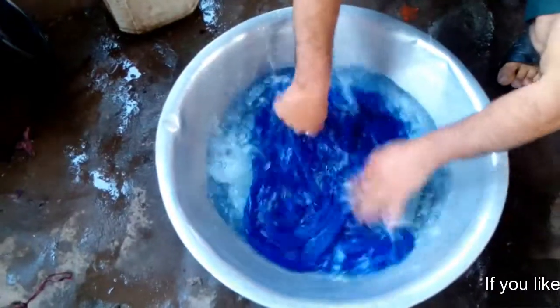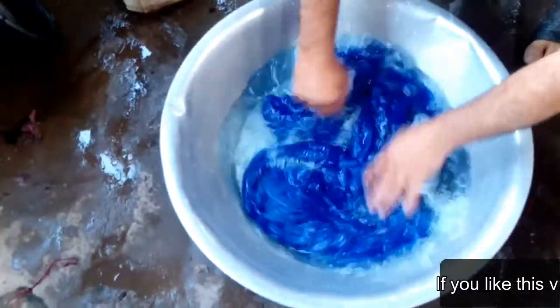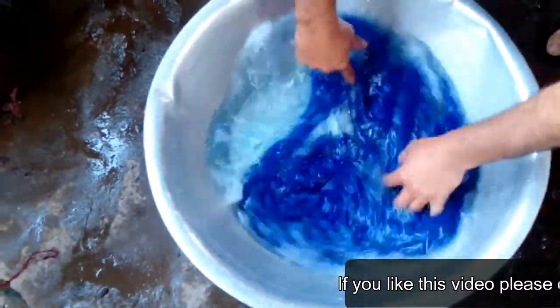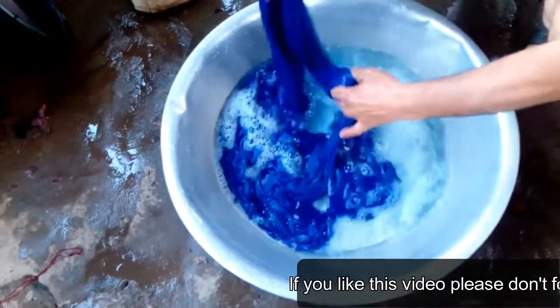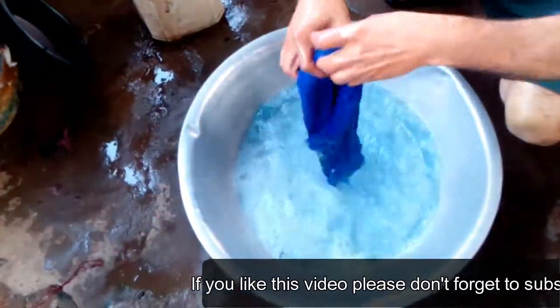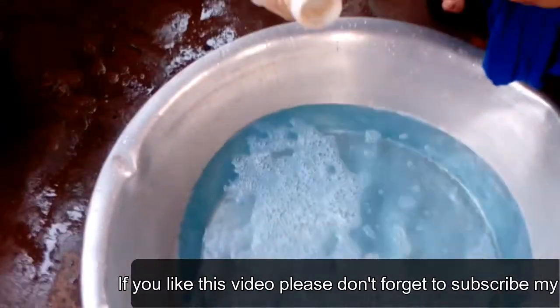Kashmir is very delicate fibers. They require an exceptional type of care. The care instructions provided on the label may not be sufficient to understand. Use cold water only. You can spin or squeeze it, but do not make it completely dry.